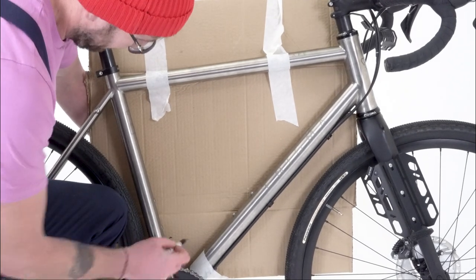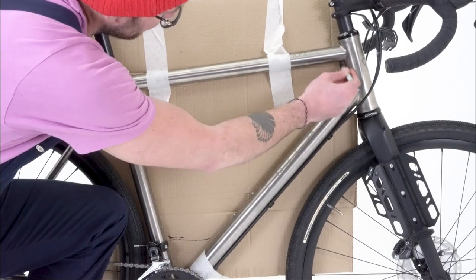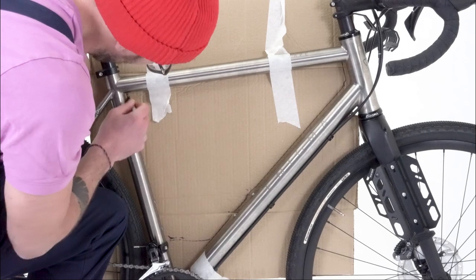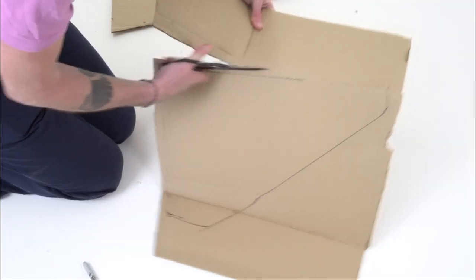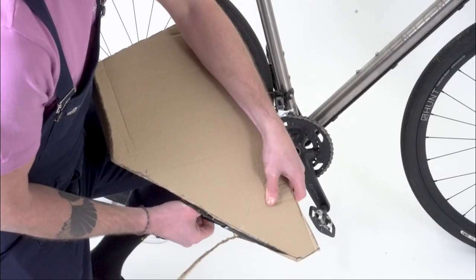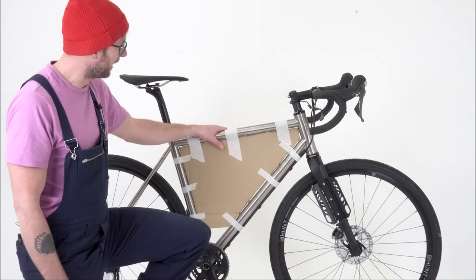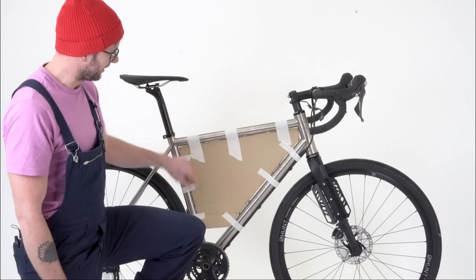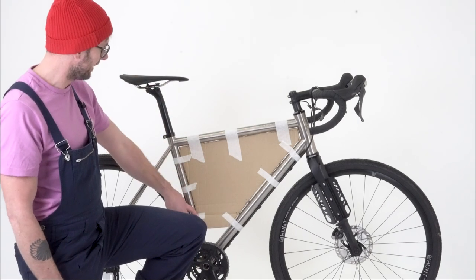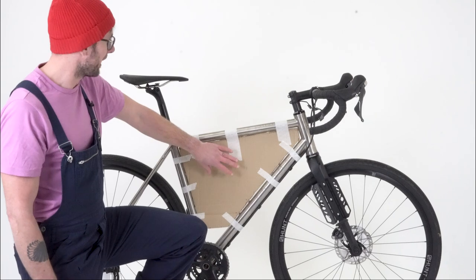Running through the design process step by step: the very first thing you'll need to do is make sure you've got some card which is at least the size of the frame bag that you want to cover. First, roughly shape it so it's slightly larger than the space you're using, then measure it up against the frame and carefully cut away card until you have the shape that perfectly fits within your front triangle, replicating exactly how you want your bag to look, avoiding any cables, mounts, the derailleur, and chain rings. As you can see, we've got a template which started off as a large piece of cardboard and has been carefully trimmed down to size until it absolutely perfectly fits inside the frame.